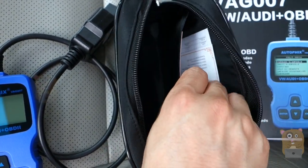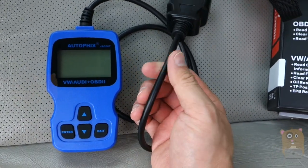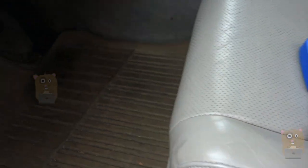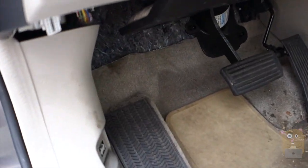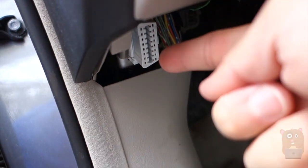This here is just a warranty card information. The cord length is about three, three and a half feet or so. The car I have here is an Acura TSX.